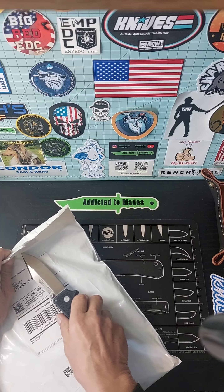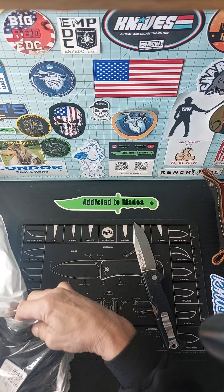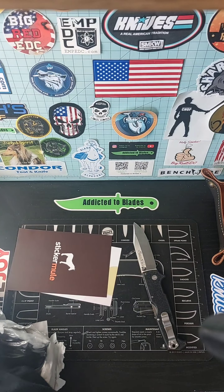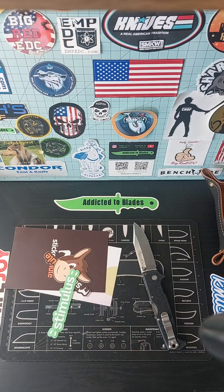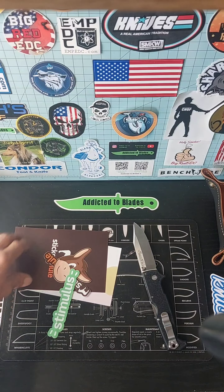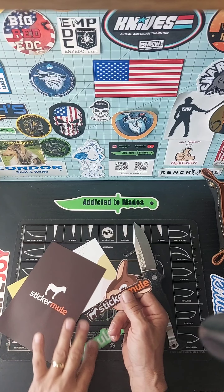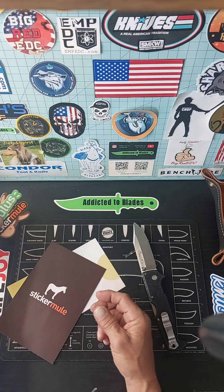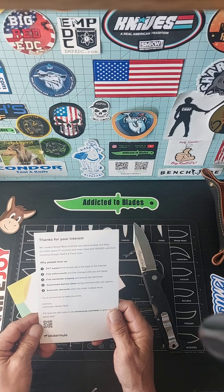Okay, I got the usual Sticker Mule stickers — the old donkey and this one. These are the ones I always get. There's a little cranky car here.